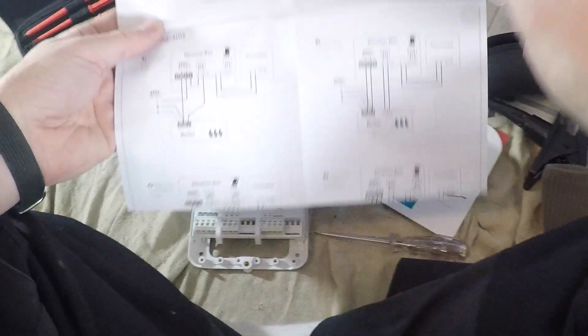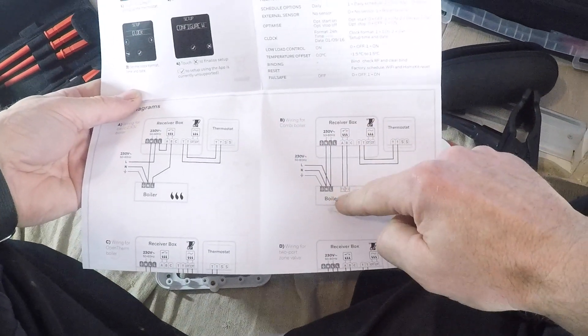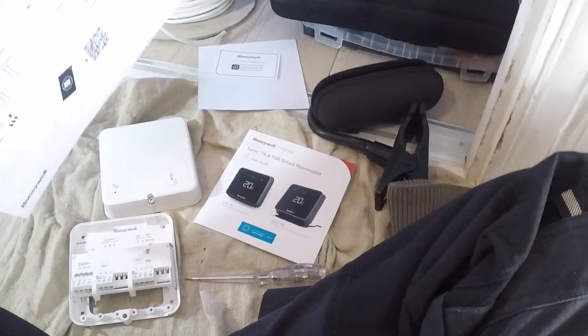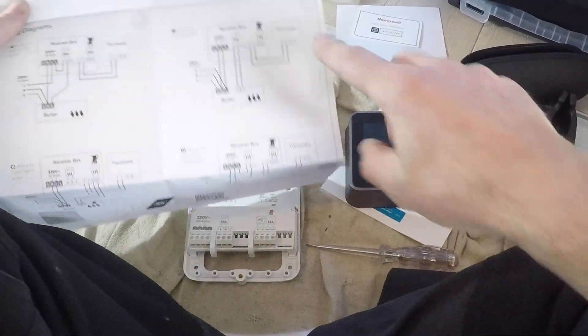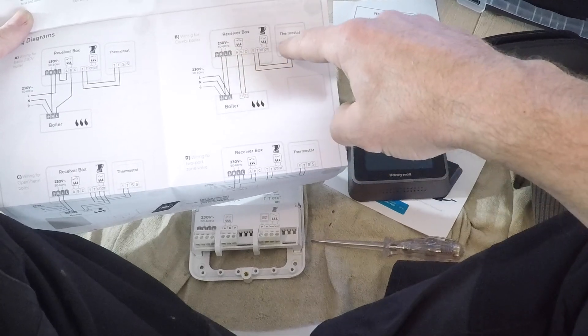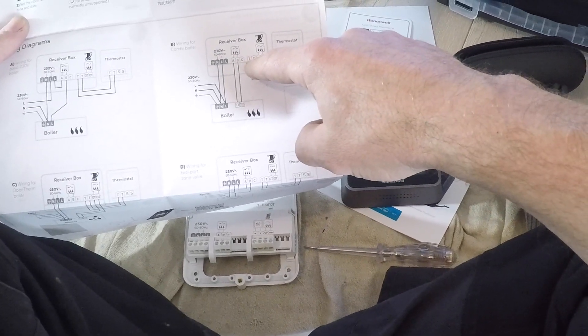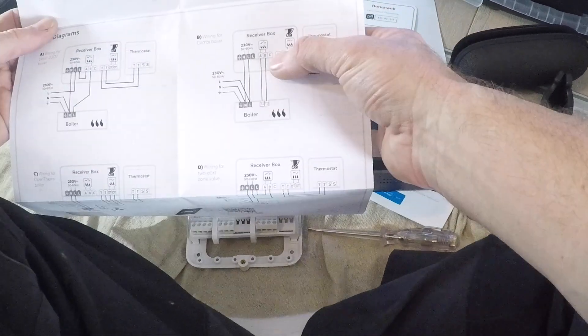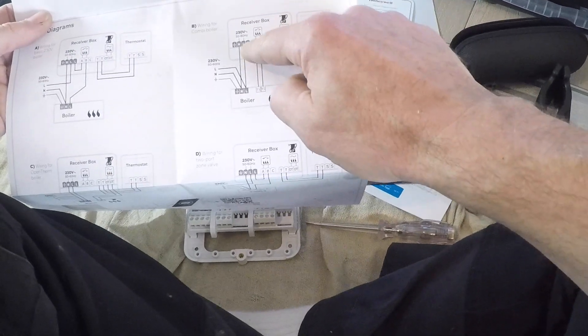The setup here is: you've got the boiler, which is clearly on the wall, and then you've got the thermostat. So basically you keep the old cable in — it used to go to the boiler, now it goes to the receiver box. And then you put a new cable in.